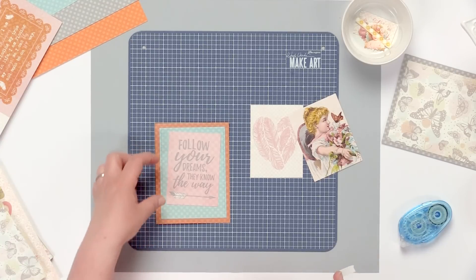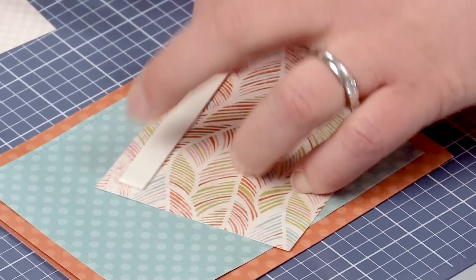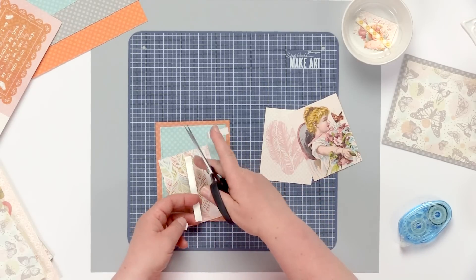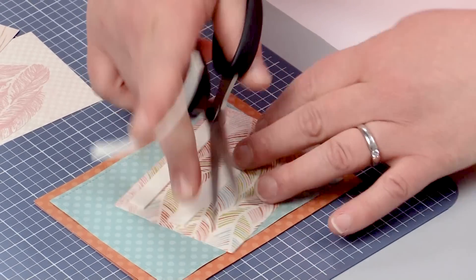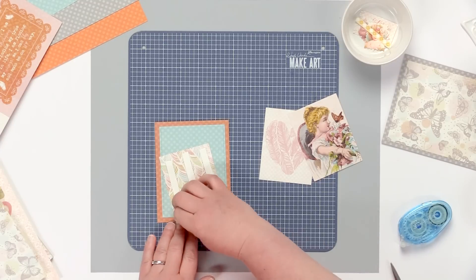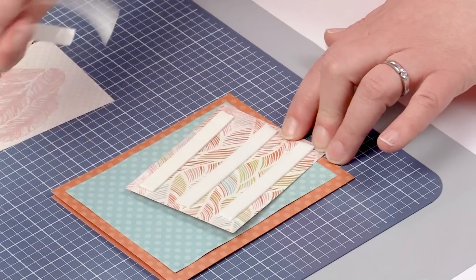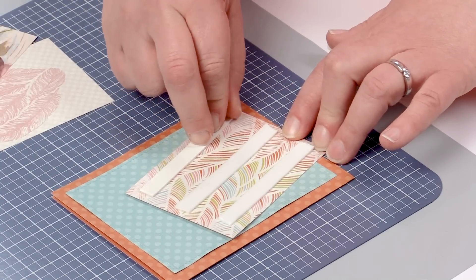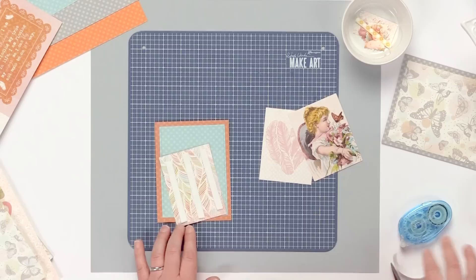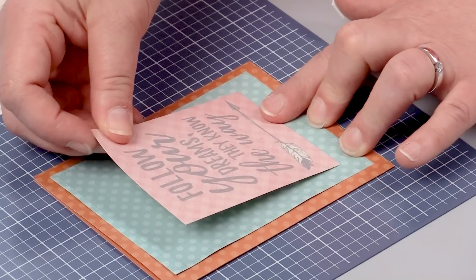For this card I am going to pop this up with some foam tape — I've already pre-cut my strips — and I'll add those to the back of the 3x4 card from our Cut Aparts sheet. Peel off the backing. Then I'm going to take our fun Elements die cuts that I've already cut out and choose a few pieces. I'll show you how I like to make those decisions. Add this to the front.